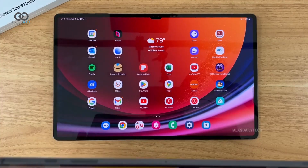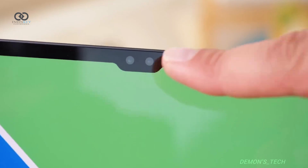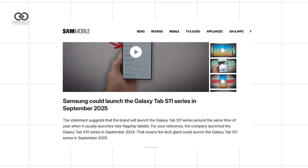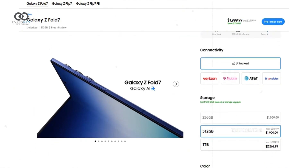Another surprising decision is the simplified model lineup. Unlike previous years, Samsung is reportedly skipping the Plus version altogether and will only launch the Tab S11 and Tab S11 Ultra. The release is just a couple of months away, and pre-orders for the Z Fold 7 are already live, with perks available for a limited time.